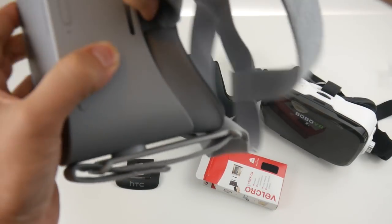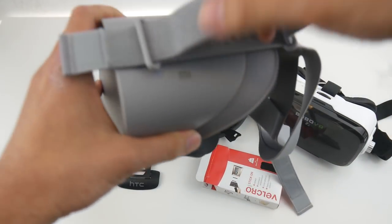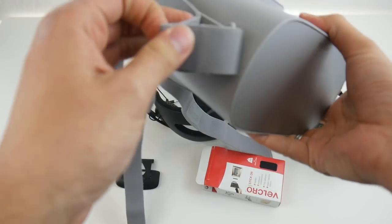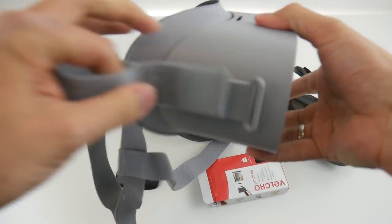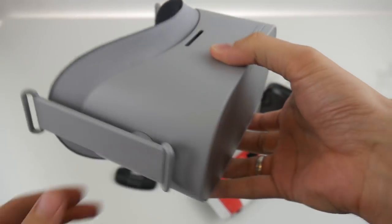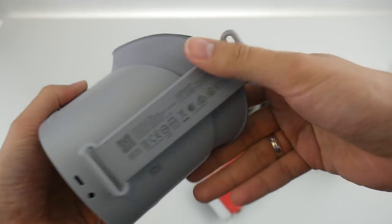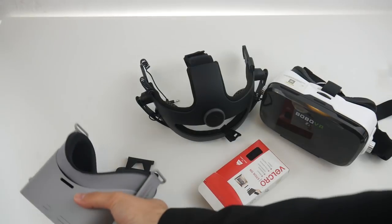Let me first get this original strap off the Oculus Go — as you can tell, it is really simple to do and I can do it in less than a minute. The original strap is great if you want to bring the device somewhere, but it's still not super comfortable because it pulls the device into your face and you get panda bear eyes. I believe with the Deluxe Audio Strap that's going to be better.